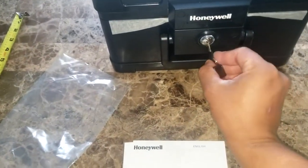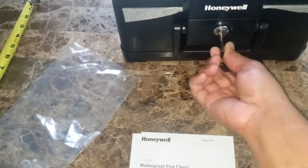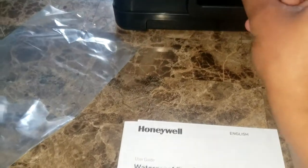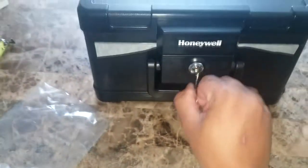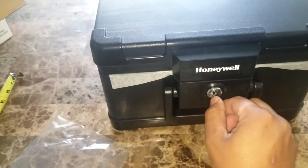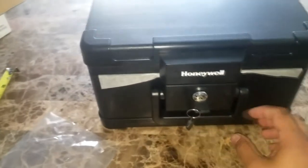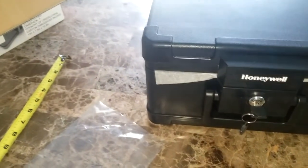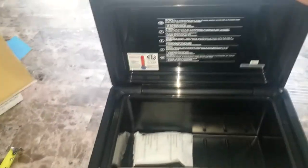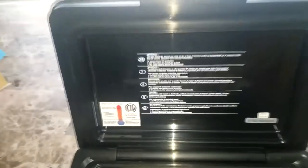Now I'm gonna open the safe and test the keys. I had a little trouble at first because I was filming at the same time, but I got it — easy twist. Let's look inside. You can see how deep it is. It's very, very secure.